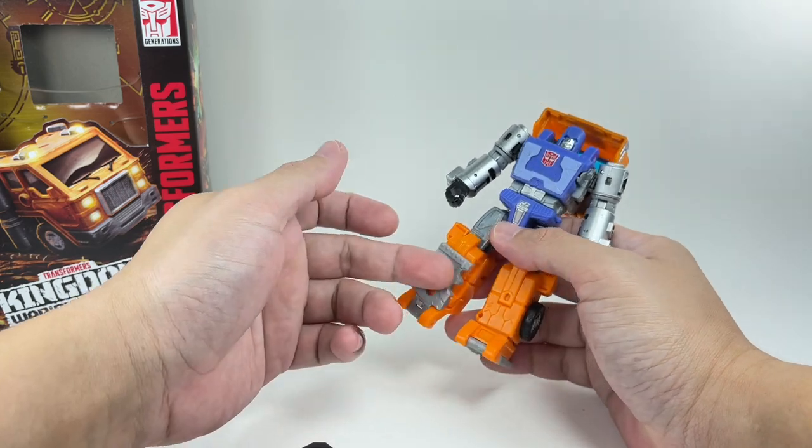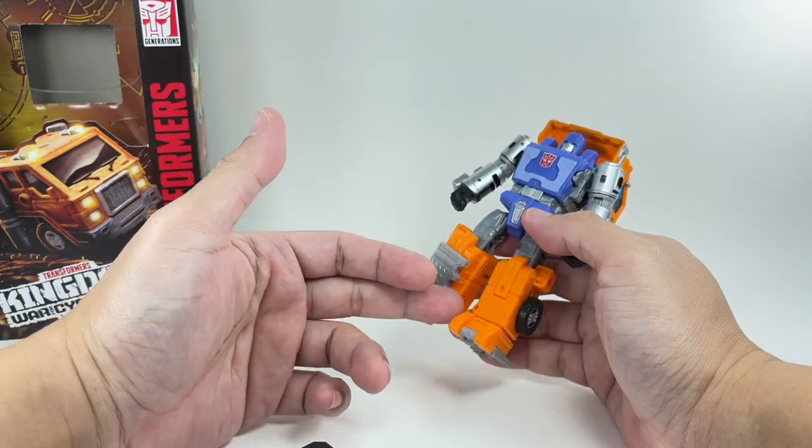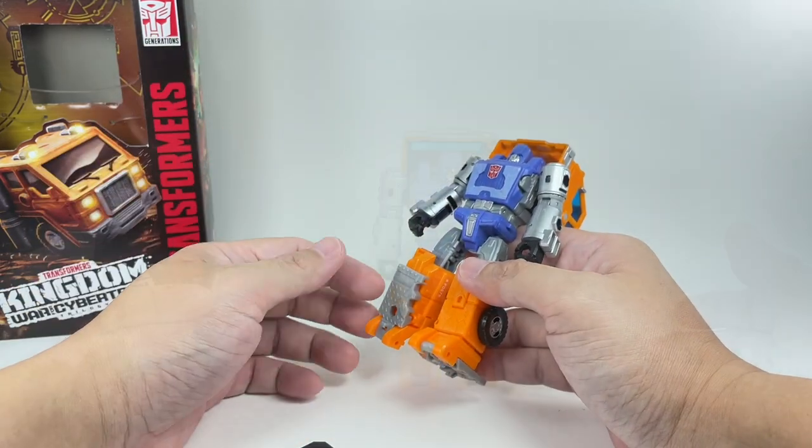In transformation, the heel spurs actually form the hitch — the trailer hitch at the back of the cab.